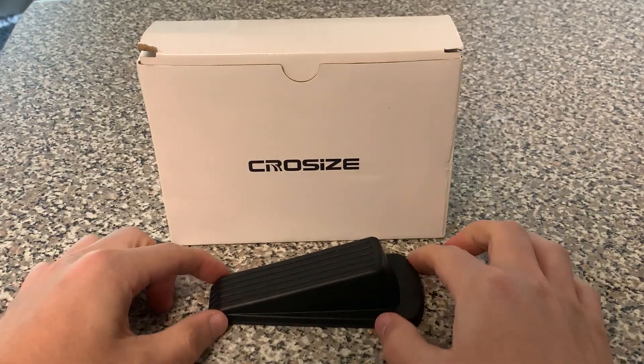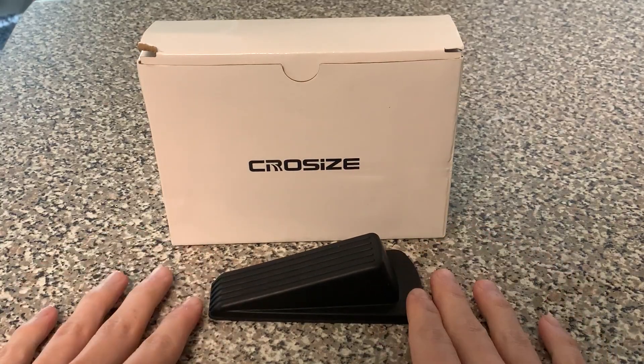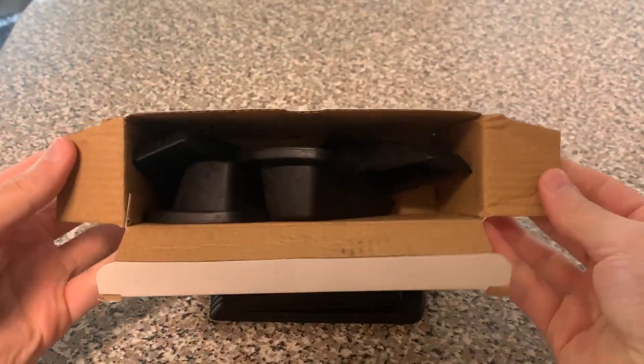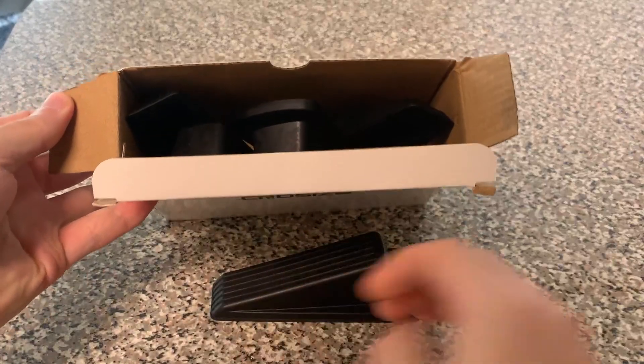Here's a closer look at the Crow Size five pack of door stoppers. This is the box it came in — there's four in there and one out here because I've been using this one.